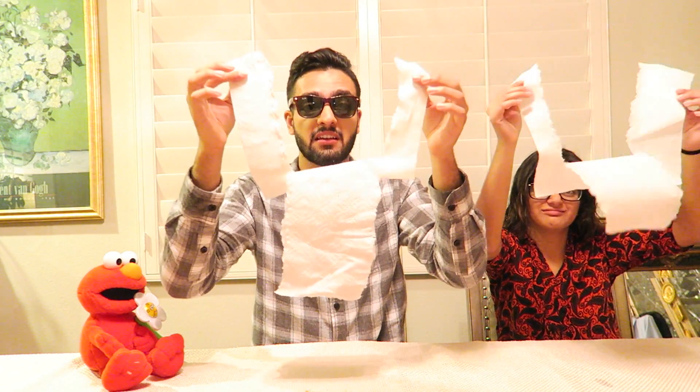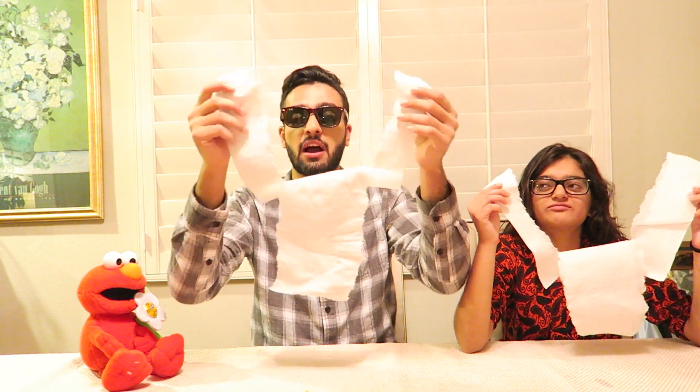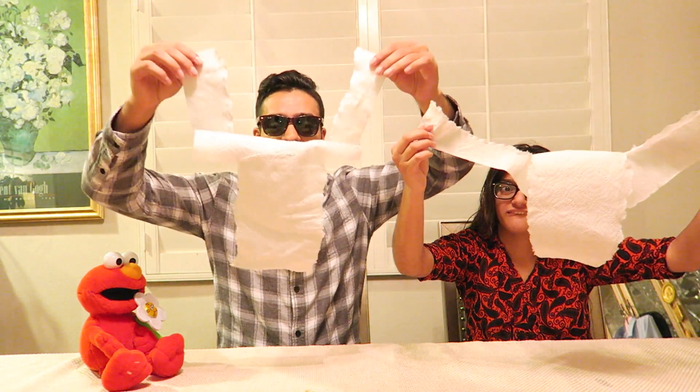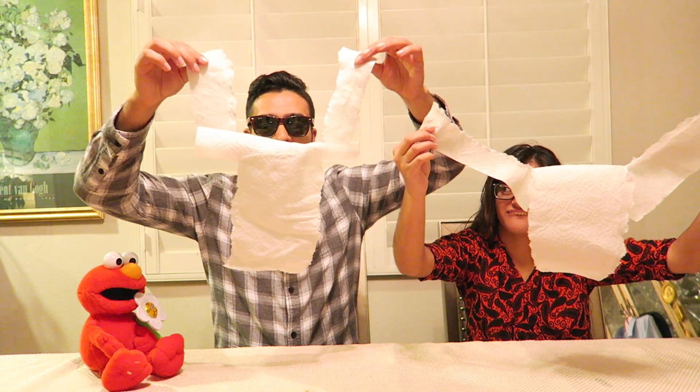Now the challenge is being able to rip both pieces — holding both corners, ripping both pieces — without one attaching to the other. So meaning, when I rip both of these pieces, the middle part has to just come down. On your mark, get set, go!